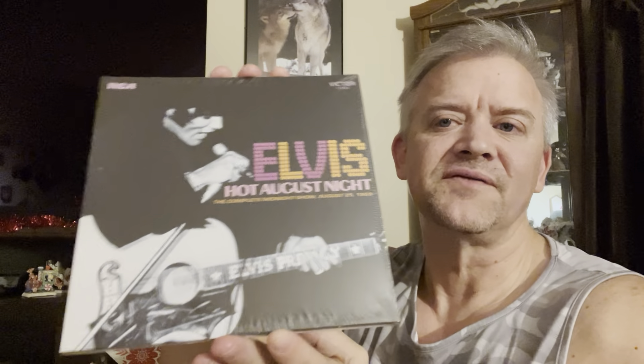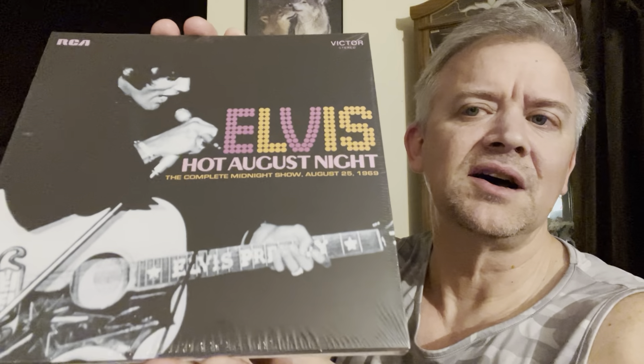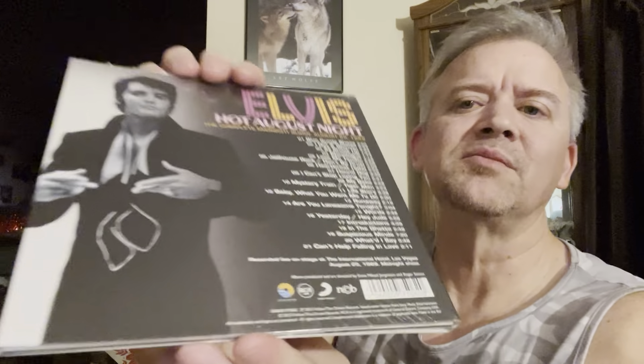And this is kind of the companion to that one. This is the CD version of Hot August Night — there's a vinyl version too. This is the complete midnight show, August 25, 1969. Less than 24 hours, he did this show. It's in the black suit there, and then the white suit. This is when, early on, his jumpsuits were pretty simple — not as fancy as they became later. There's the track listing.